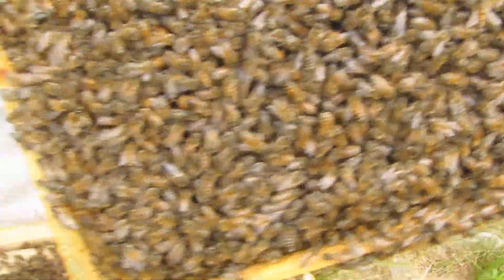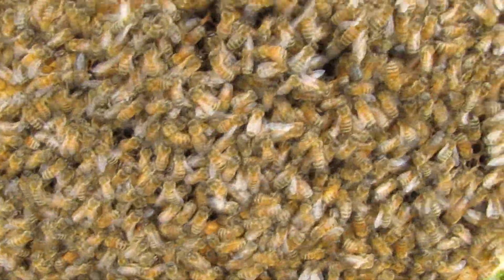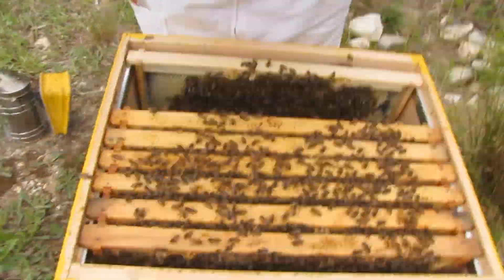We're actually collecting a lot of nectar too — I can see so much nectar. When you flip it upside down, all the nectar pours out. Really? Fresh eggs all over this frame.